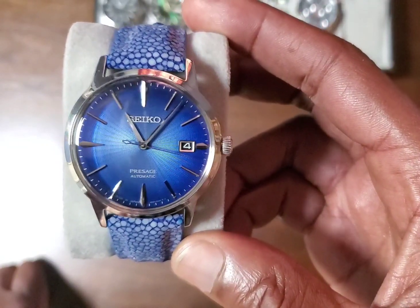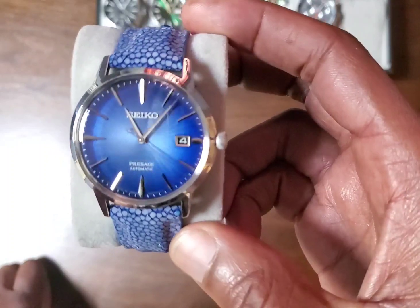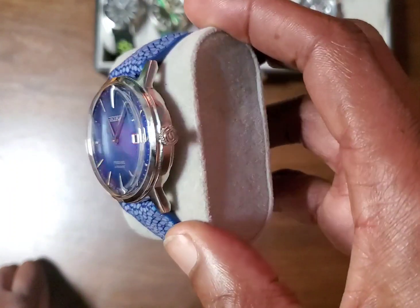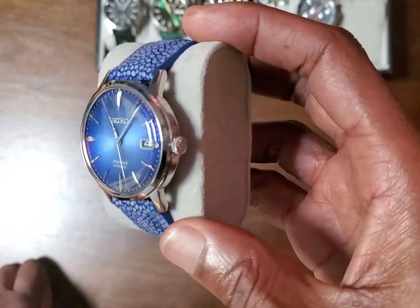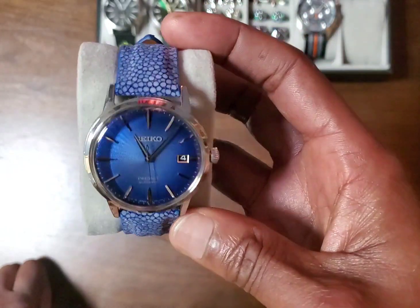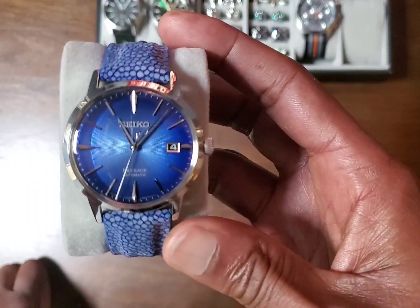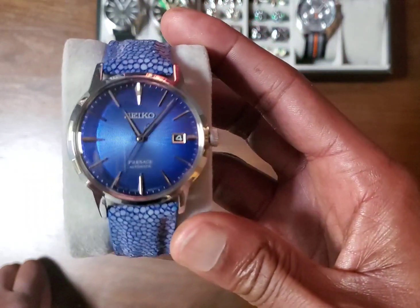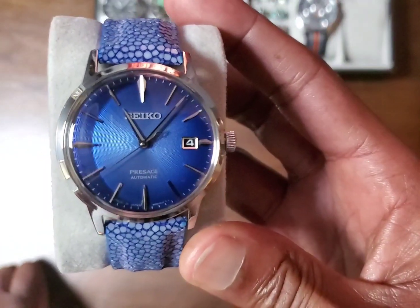Seiko did an awesome job with this watch. I have zero complaints. People out there complaining about Seiko and their watches don't have to buy it — look elsewhere. But I'm not a spokesperson for Seiko or anything. I just love their watches. You get so much bang for your buck.